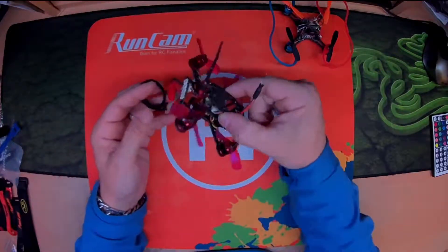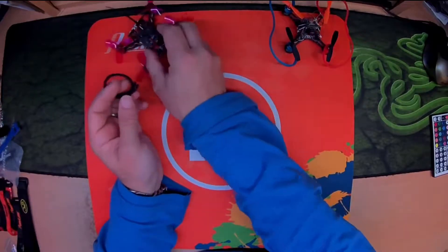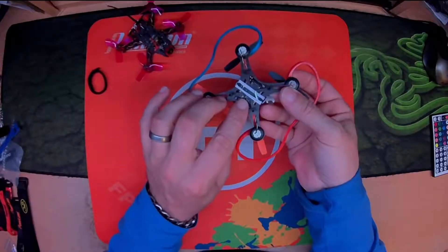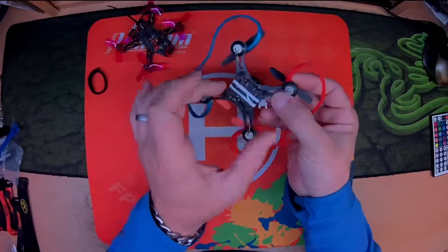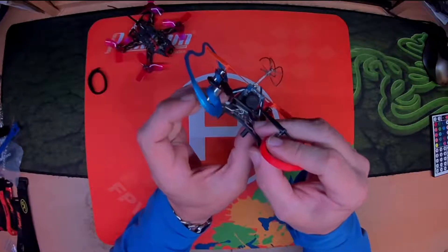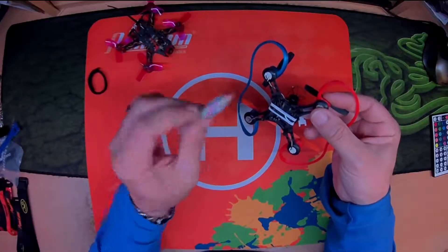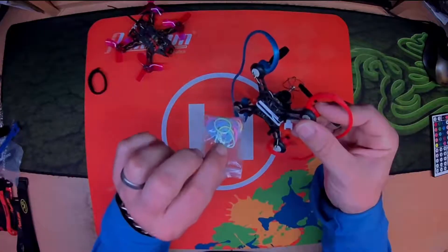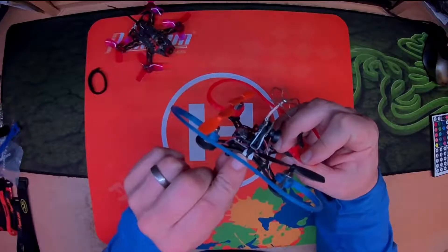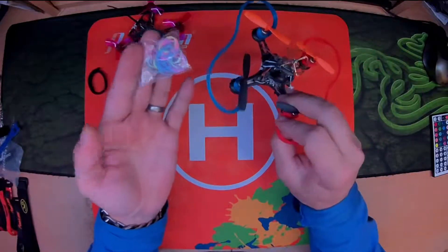So in the search for the perfect battery strap I've gone through everything you can possibly imagine. This is a QX90 — it takes a little 1S600. For this I've got 3D printed clips, but they degrade over time and fatigue. The best thing for me is just loom bands. I've bought hundreds of these for a real small amount of money. They are easily attached and there's not really anywhere to put a Velcro strap on this, so just simplicity and ease — use elastic bands on those.